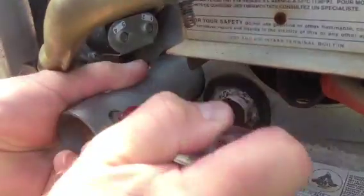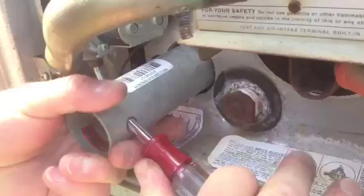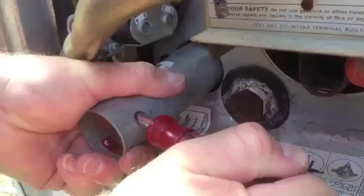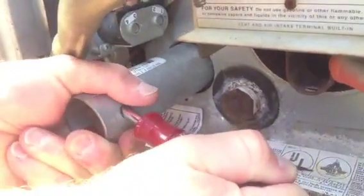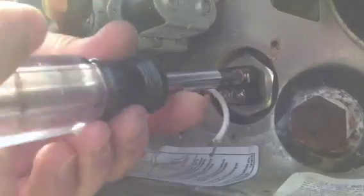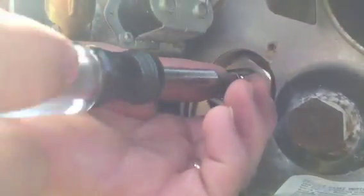Once we get it tight we can go ahead and put the pressure relief valve closed again, then turn on the water because we want to make sure the tank is full and we can check for leaks. The next thing I'm going to do is put my electrical connections back onto the element.